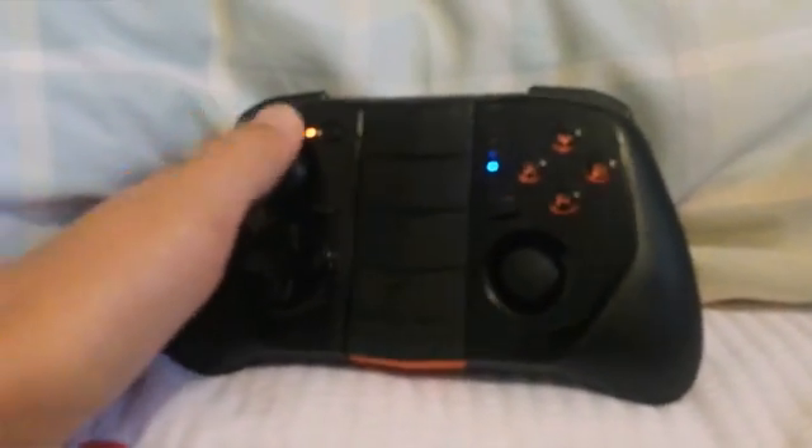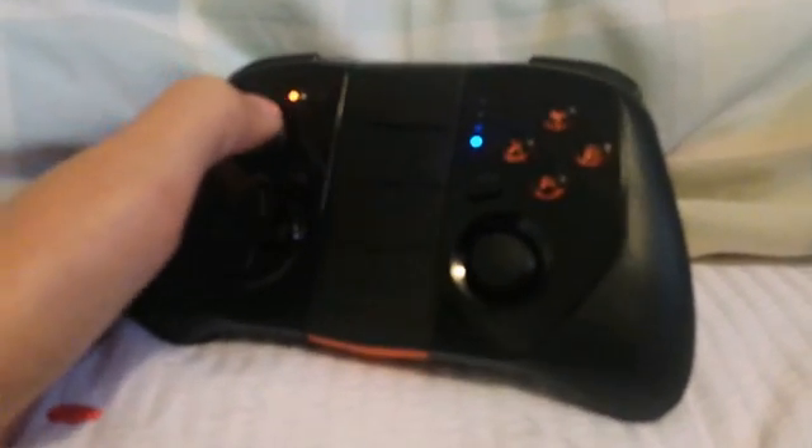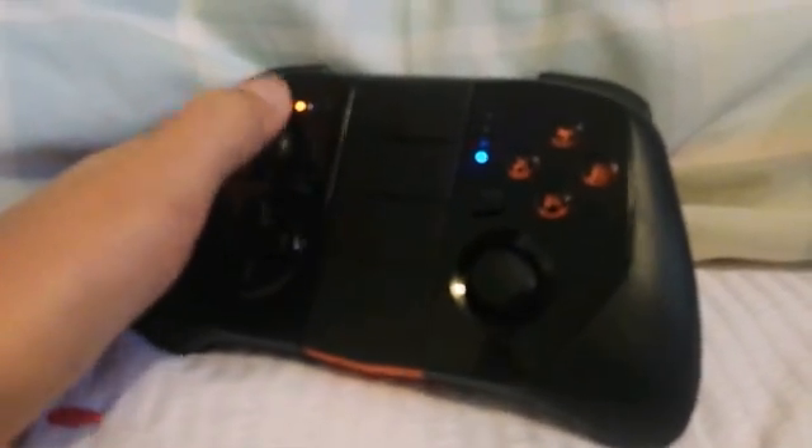Right now my MOGA is connected and I am messing around on my phone with it. I can take a screenshot if I wanted to, I could go into my photo album — I could do anything with this controller.